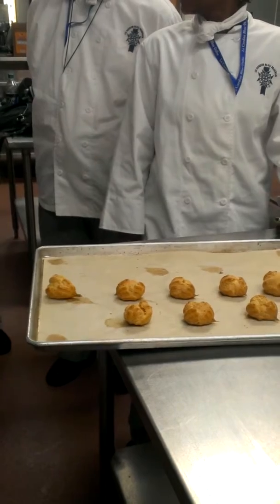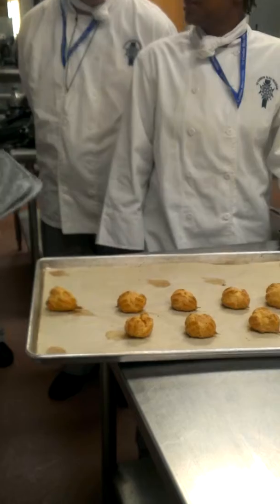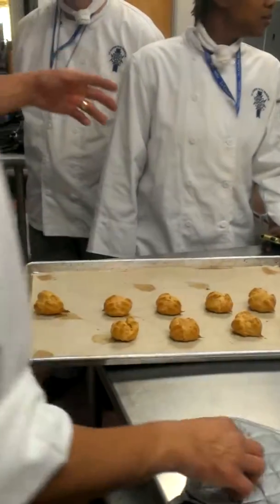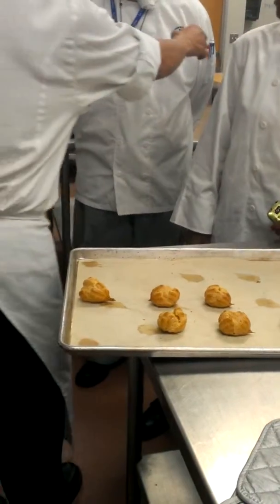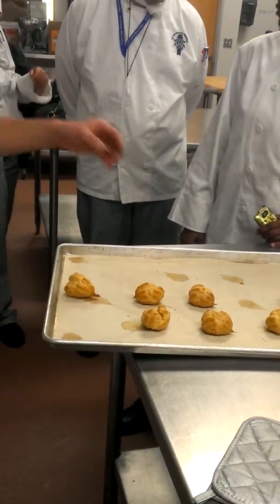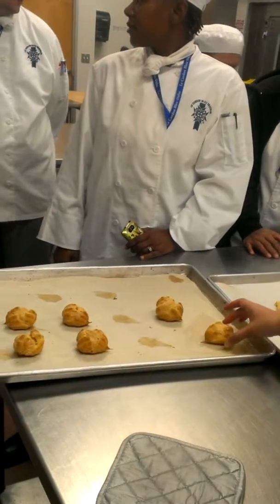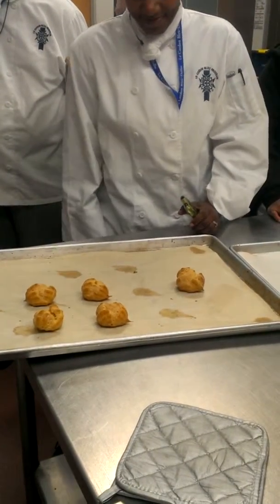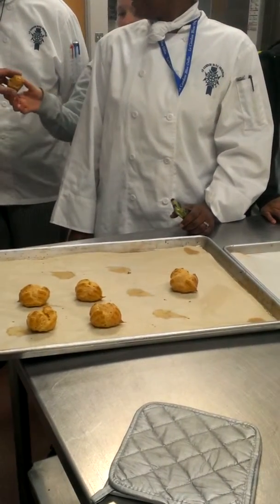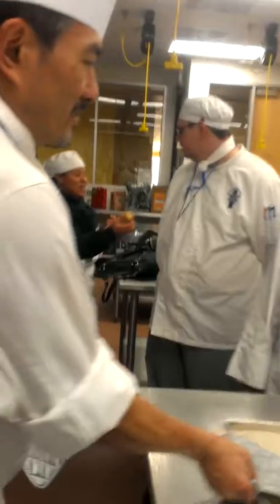We're going to do the same for those as well. Come on over, guys — this is what I wanted to show you. These things, when it's all said and done, should feel light. And then just tap the bottom and you can kind of hear the hollow. The bottom — go ahead. It's all right, Brigitte.